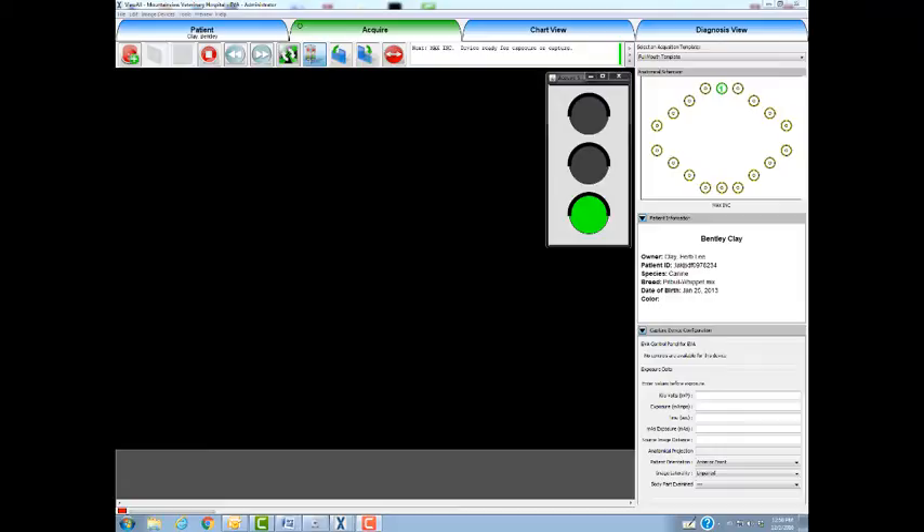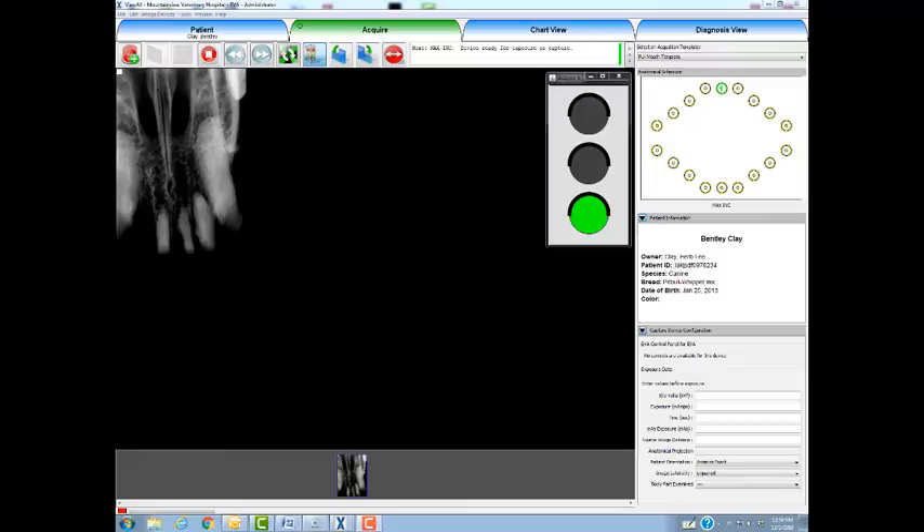Now we are looking at the acquire screen from within the ViewAll software. The green stoplight indicates that the software is ready to accept an exposure. After the exposure, the light turns yellow for approximately five seconds, after which the radiograph appears and the light turns green for the next exposure.